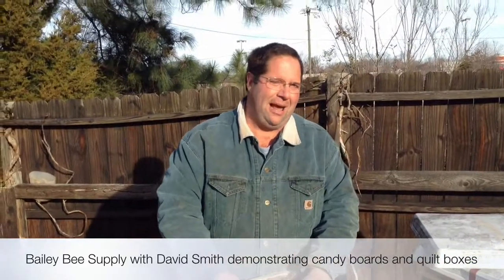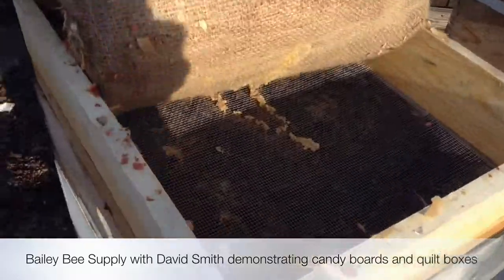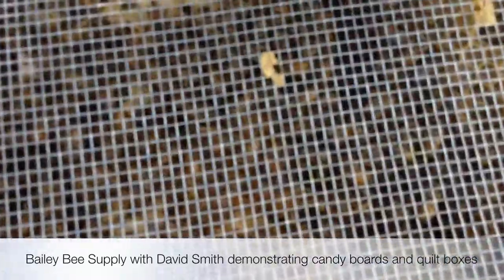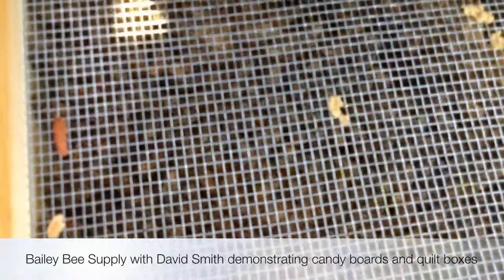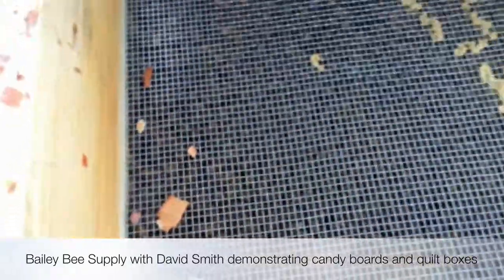You think those bees in there are happy and dry this morning? Let's see. You can hear them now. Those bees are happy, and they're dry, and they're in good shape.